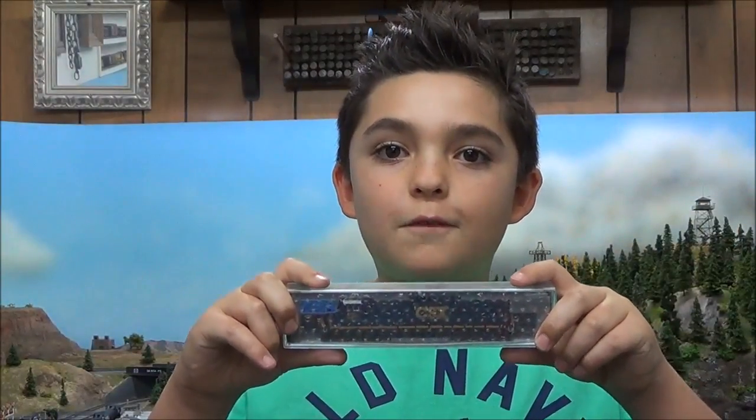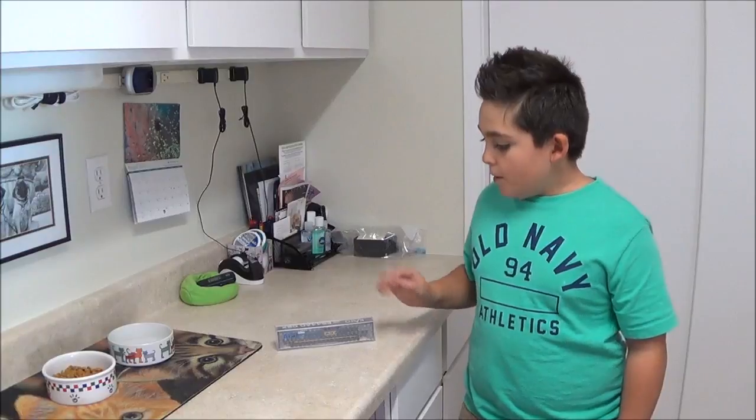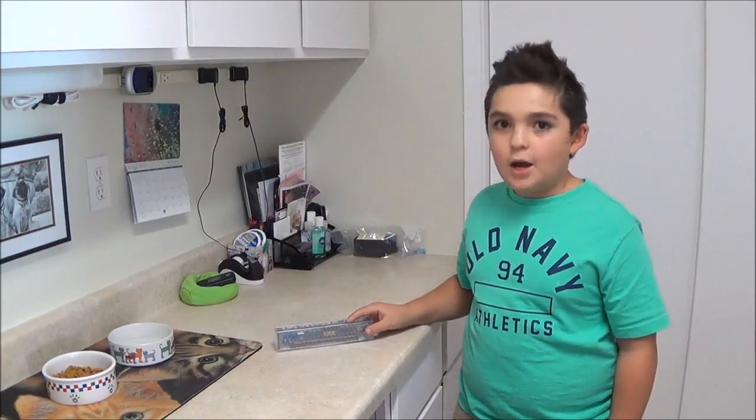Hi guys, it's me Gavin, and today I'll be reviewing the ES44AC CSX Jivo. Let's get to it. We're over here by the test track and we're gonna unbox this and see how it runs.